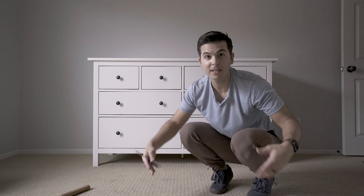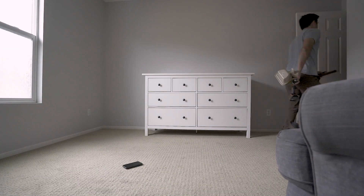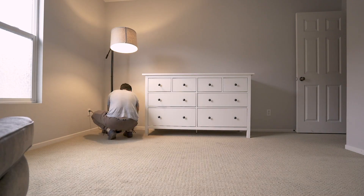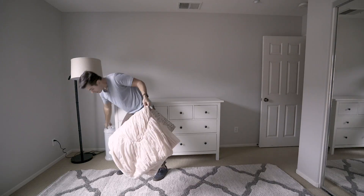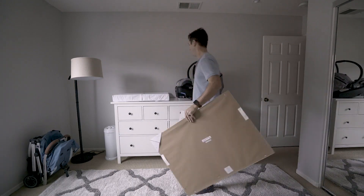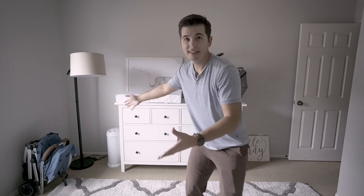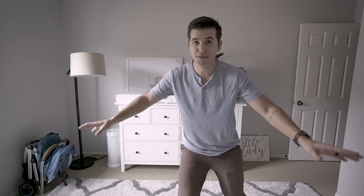I'm going to try to get this cleaned up at least a little bit. Okay — it is done, it is complete. This is my Valentine's surprise. The nursery is basically done. I did not build the crib, but we're going to find out what Morgan thinks about it in like two minutes — she said she's pulling up.